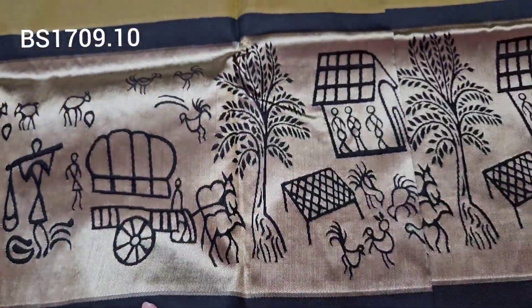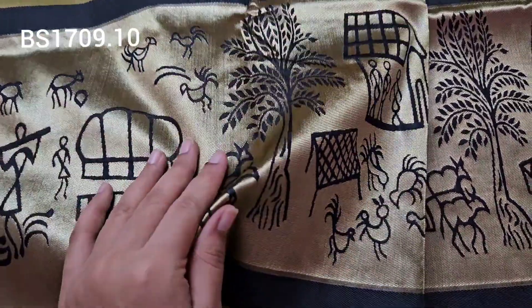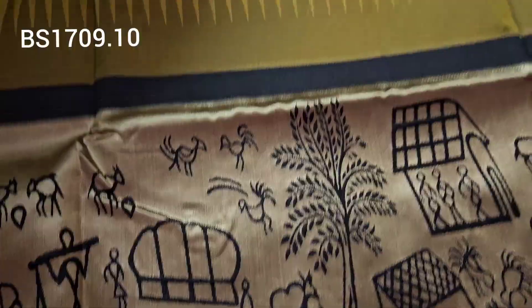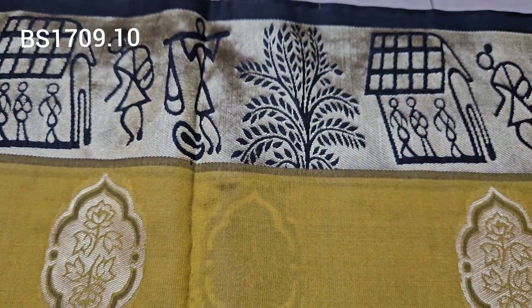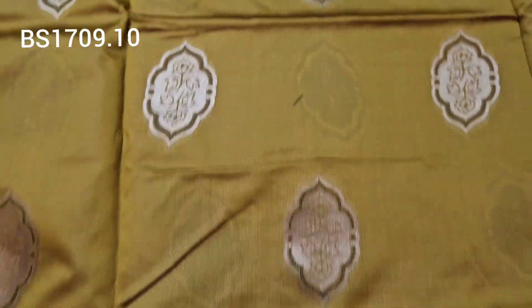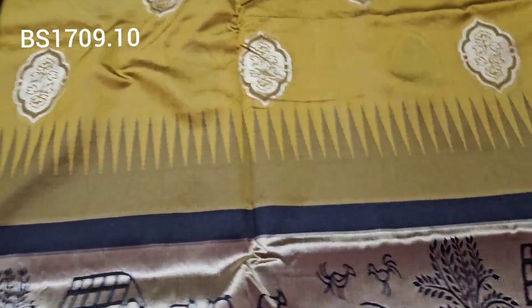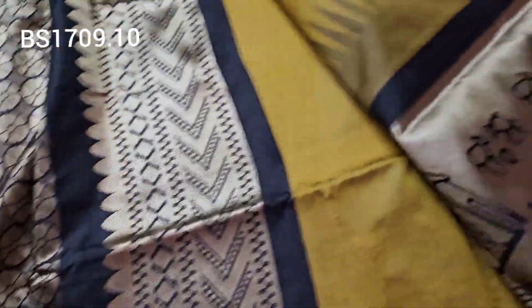Next one is a mustard color saree with dark black color border. It has gold color thread weaving base with Mina work. The border design is very unique with small ikat booties and weaving and Mina work. By the side there is a simple small border. Price only 750 rupees, shipping cost additional. Fabric is smooth — super quality.